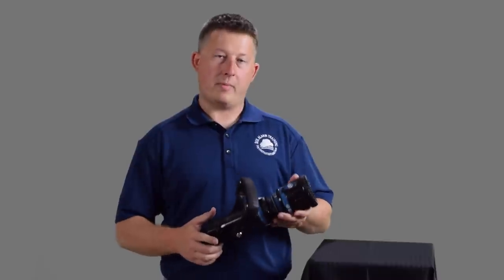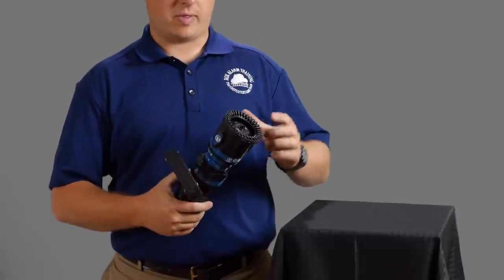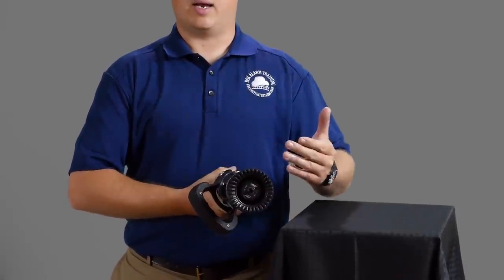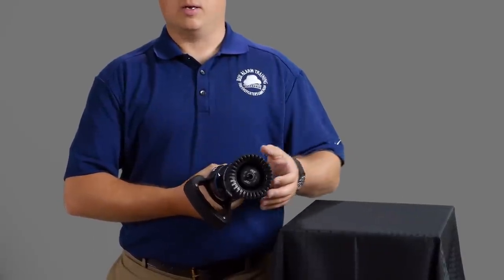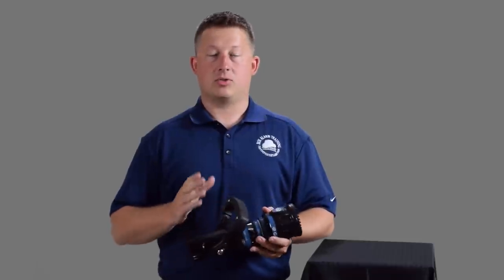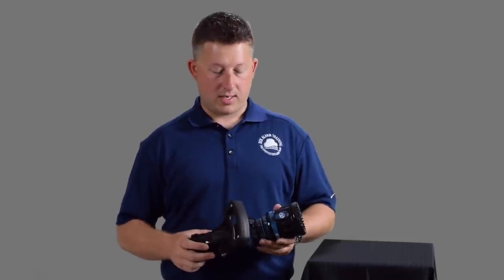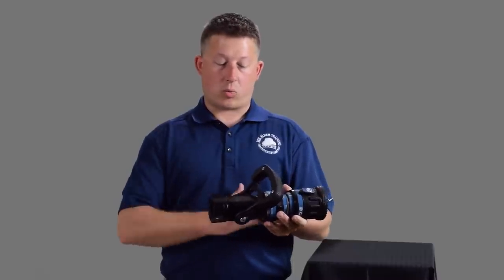A lot of people refer to this as the automatic transmission. With the manual transmission nozzle, or the manually adjustable nozzle, you would be turning a dial to change your gallonage, and that moves the stem of the nozzle in and out. This automatic nozzle moves the stem in and out automatically without you doing it. Basically, the nozzle tries to maintain the same nozzle pressure — this one operates at 75 PSI — so it's going to try to regulate that 75 PSI throughout a range of flow.